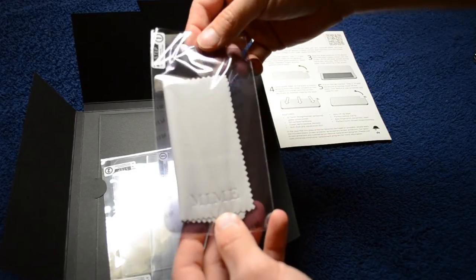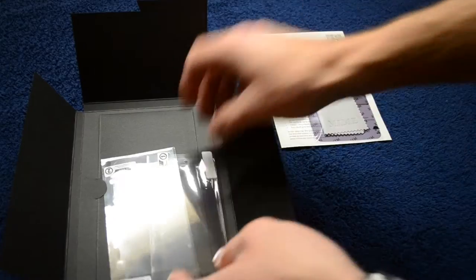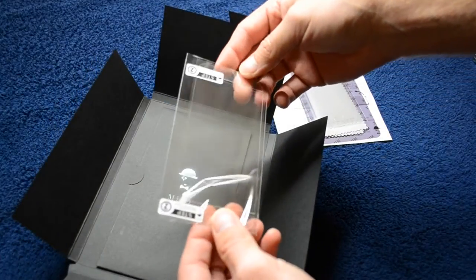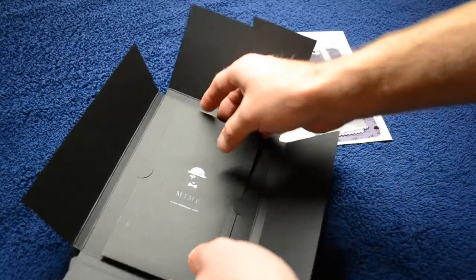You also get a backup screen protector. If you mess up the installation or this product damages, you can submit it for a discounted replacement, and in the meantime while you wait for that replacement to arrive, you have a screen shield. You also have back protection for the phone, which is basically a screen protector for the back of the phone.